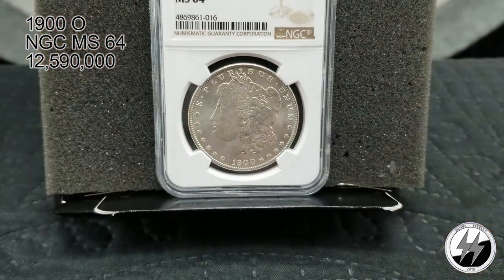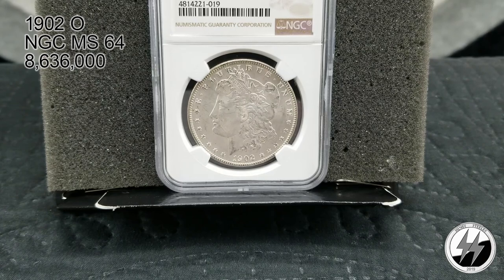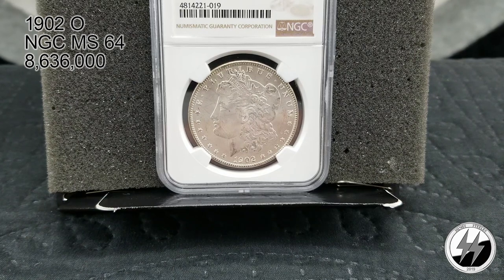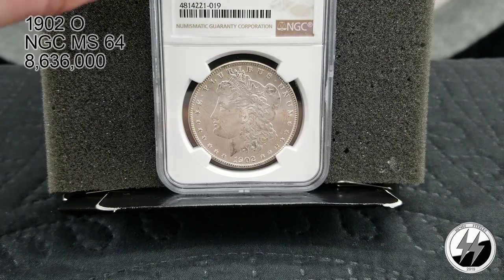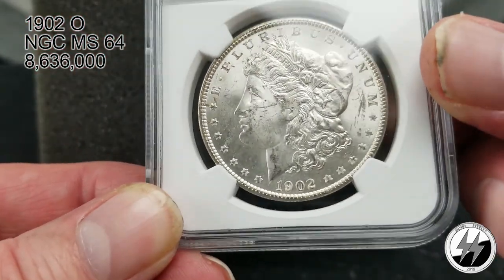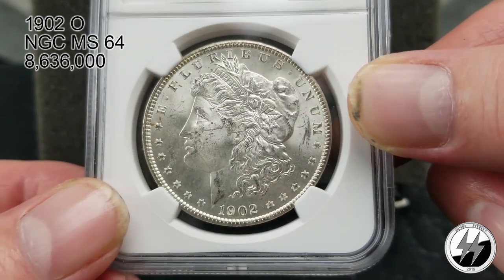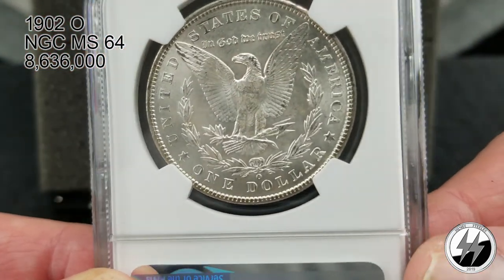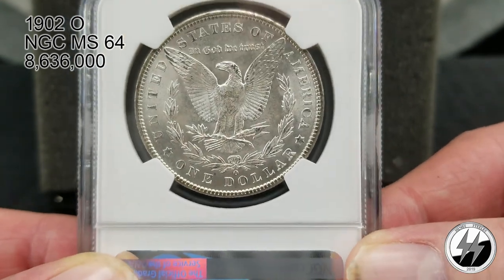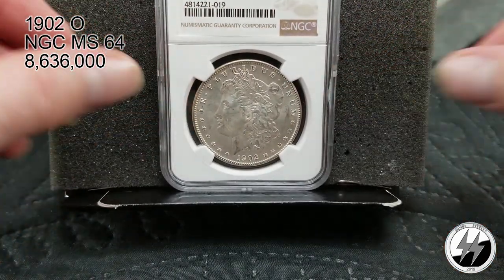1902 New Orleans, NGC MS64. They minted 8,636,000 that year, so they're starting to taper off from the high mintages. A lot of these have survived compared to the Phillies and San Franciscos of the same years, so it's an affordable coin for the date set — you'll spend anywhere between $75 and $100. A beautiful coin with a nice strike. There's your 1902 MS64.